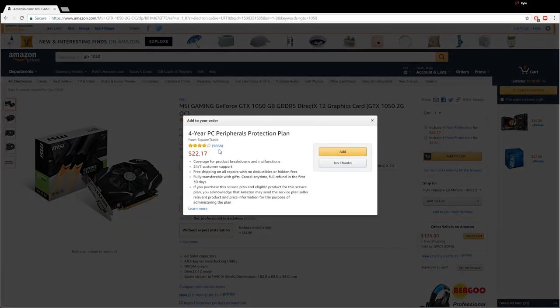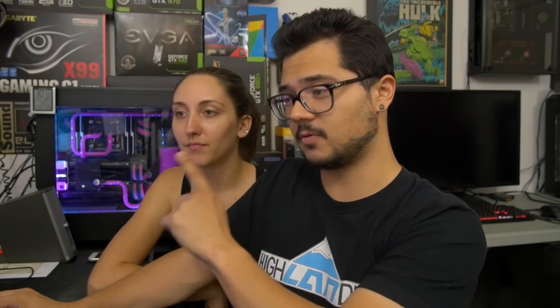4-year PC peripherals protection plan for $22? No. That was a trick question — you answered correctly. We're at $239 so far. We still have $170 left, and we have our big ones — CPU, motherboard, and graphics card — out of the way. Those are like the money eaters, for sure.